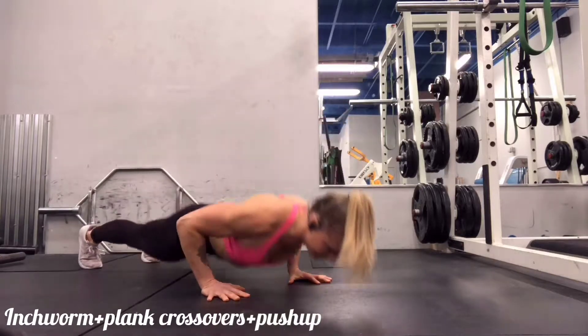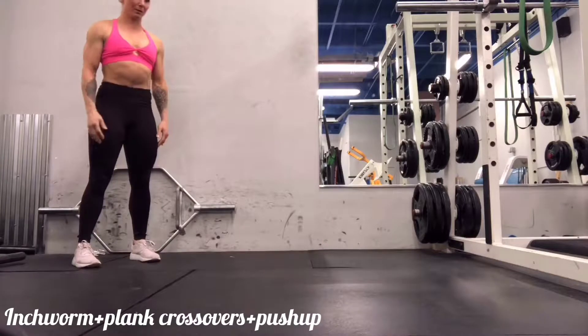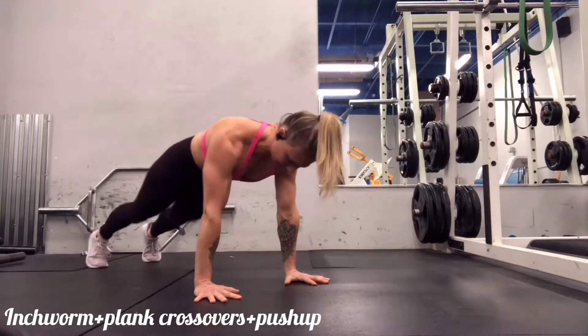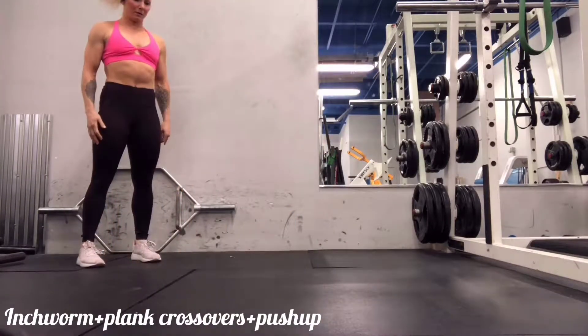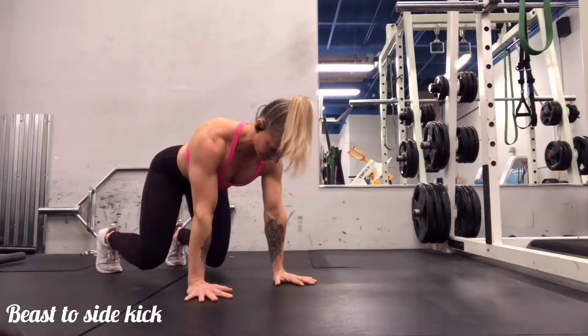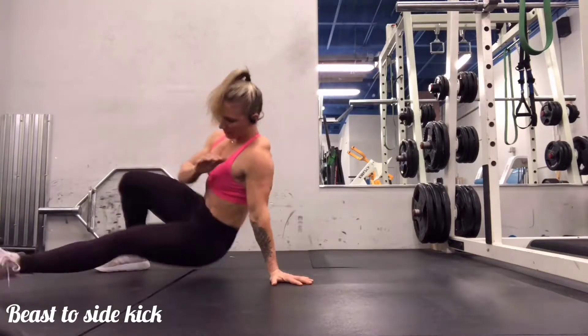Really tune into your core — we want to make sure that the core stays braced and that we're breathing properly throughout this exercise. I tend to exhale as I bring the knees across and as I push away in my push-up. You can also get a lot of shoulder work with all of these exercises, so think about the stability of your shoulders and tune into what they feel like.